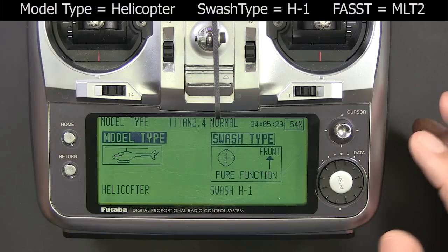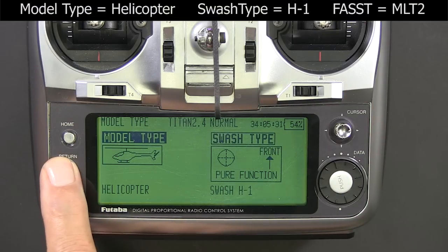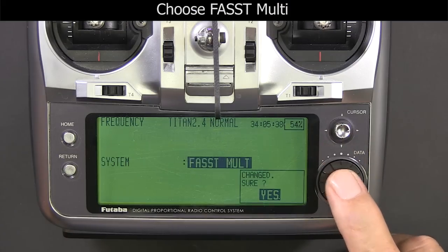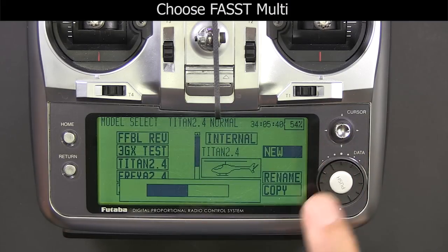The first thing you want to do is create a new model helicopter with the Swashplate H1 or single servo configuration. Then select fast multi-mode.